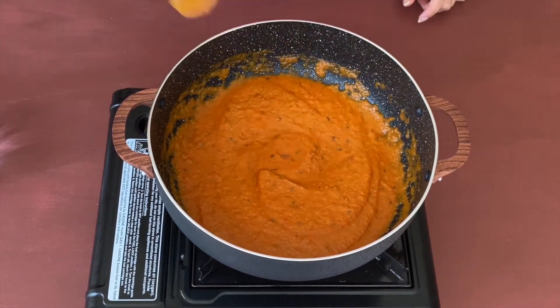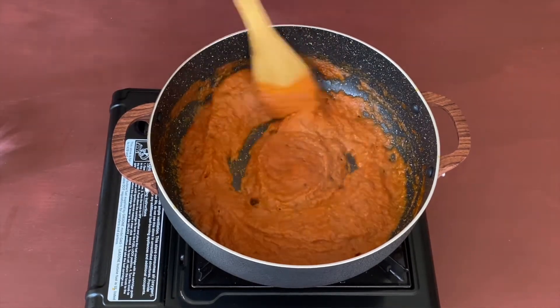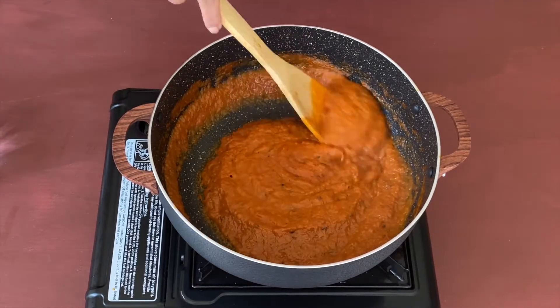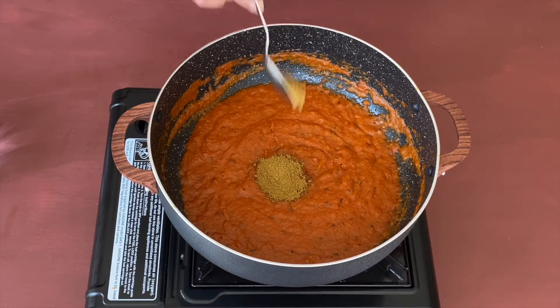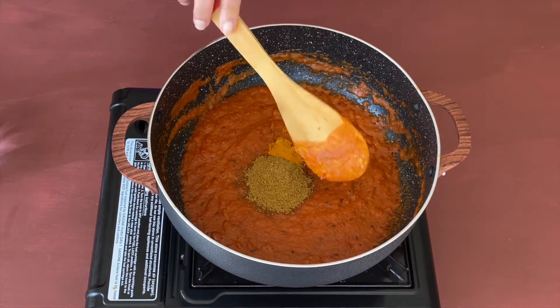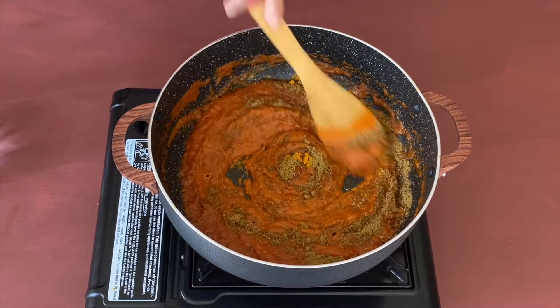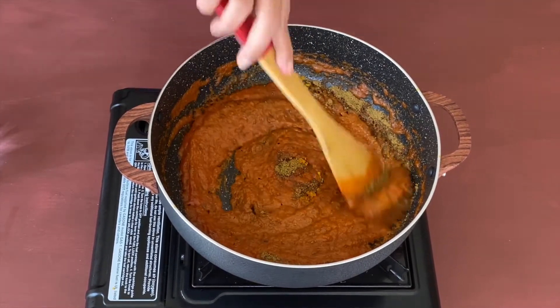Let us continue cooking for a few minutes. After a few minutes you'll see that the gravy has changed color and looks nicely cooked. Now it's time to add some spices — let's add two teaspoons of coriander powder and half a teaspoon of turmeric powder. Mix and continue cooking for a few minutes till the spices are nicely cooked.